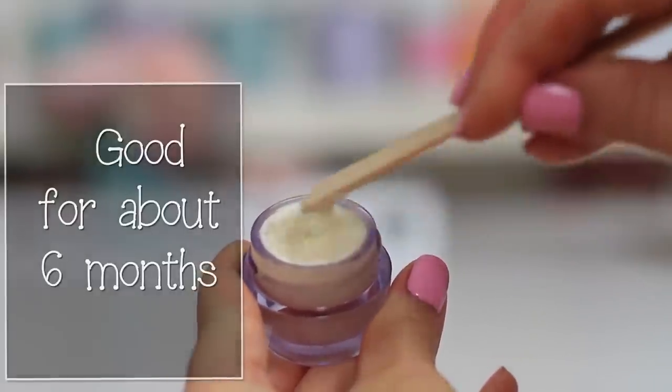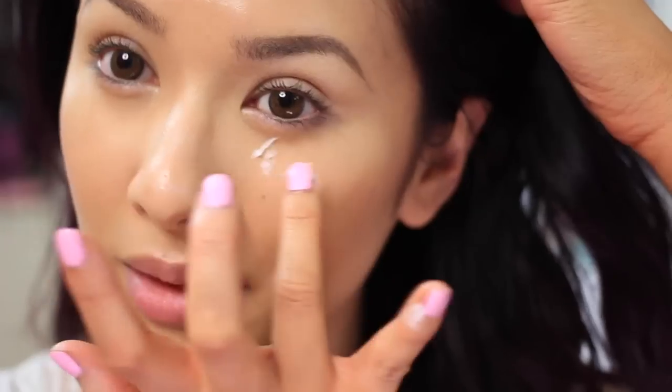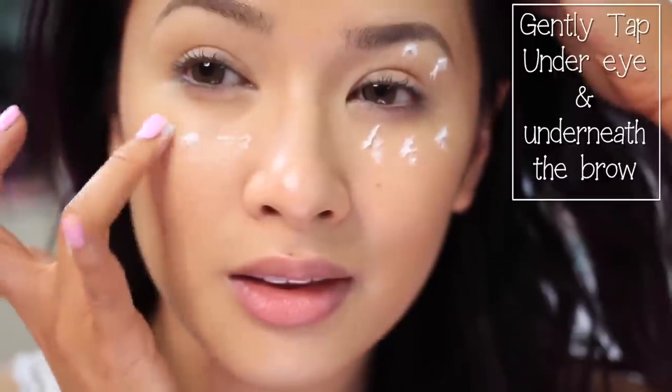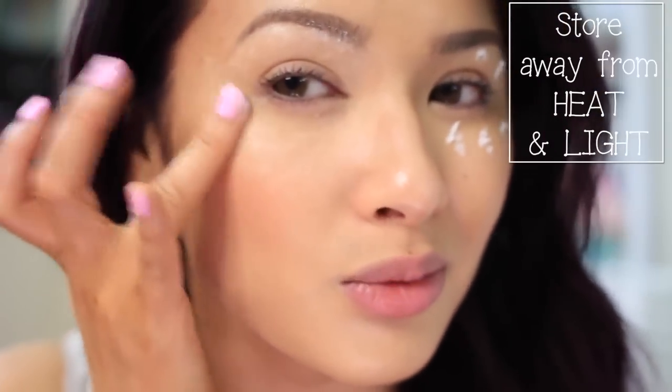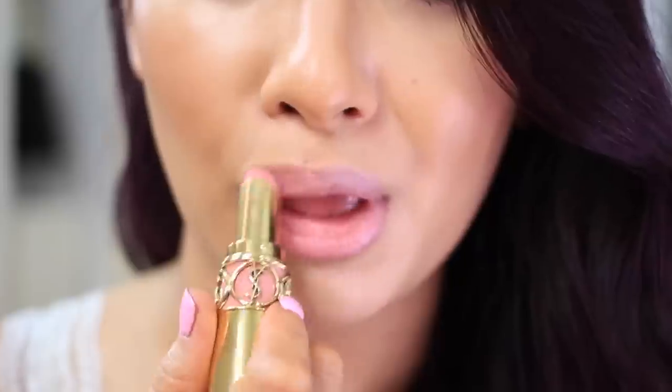These eye creams are good for 6 months before making a new batch. To apply, use a pea-sized dollop of cream for both eyes. Gently tap with your ring finger under your eyes and underneath the brows. Apply this after face moisturizer and eye gel if you need it. Always store all skincare products away from heat and light to get the best effective results. For the day eye cream, let it soak into your skin for a few minutes before applying makeup — this will avoid foundation looking cakey or creasing.